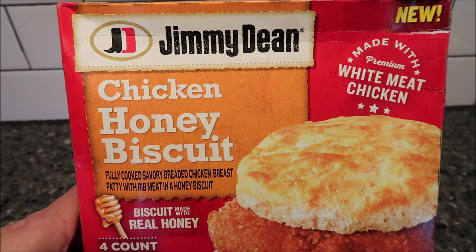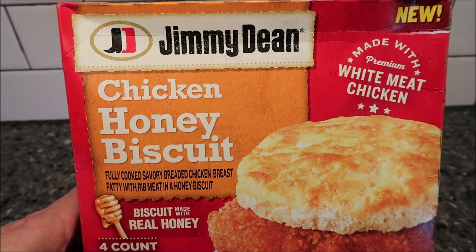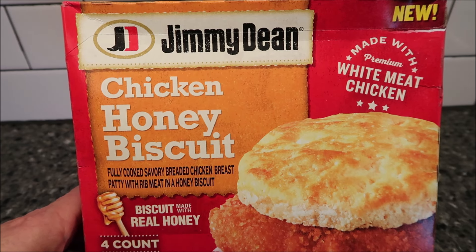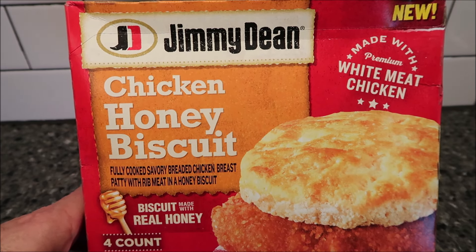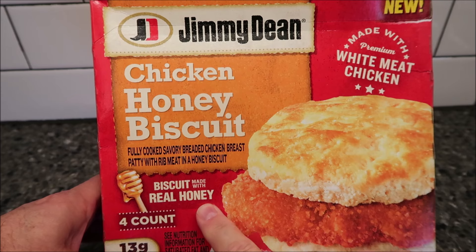Hey guys, welcome to another lunchtime review. Today I'm going to try one of these new Jimmy Dean's Chicken Honey Biscuits. It's made with premium white meat chicken — fully cooked, savory breaded chicken breast patty with rib meat in a honey biscuit. It says the biscuit is made with real honey.